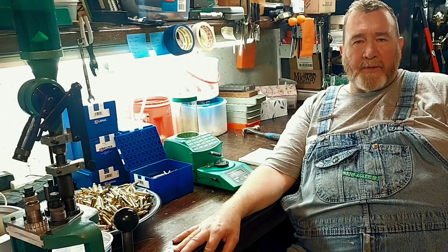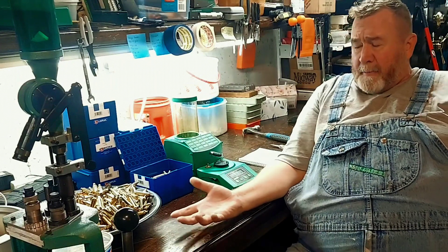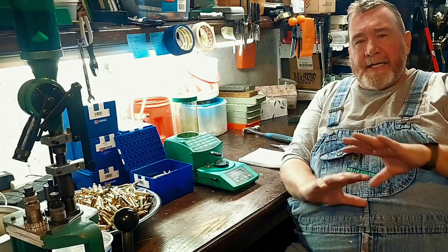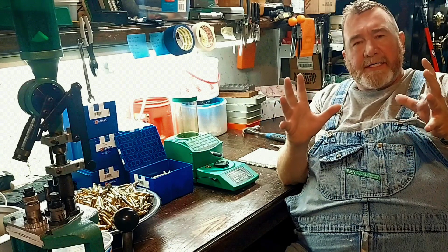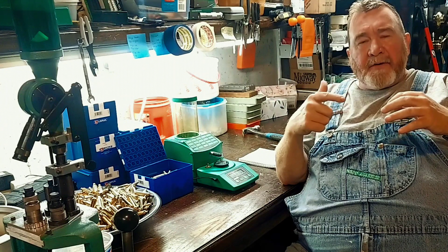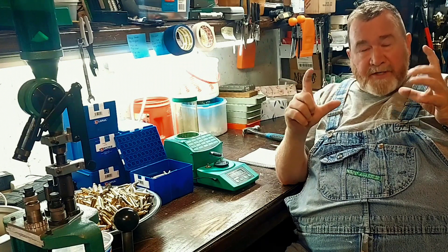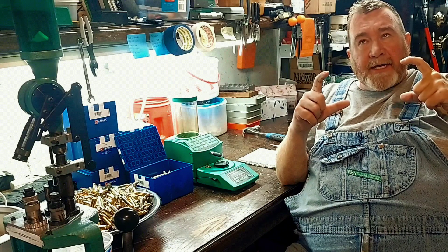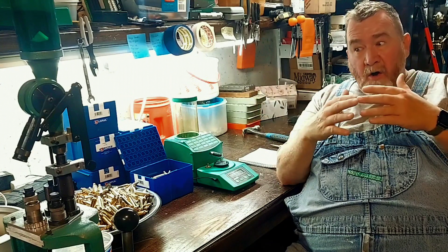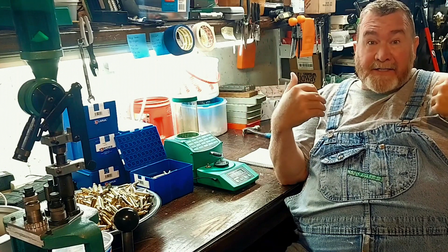Welcome to another edition of Trapper Rod's Outdoor Pursuits. Today we're going to prep brass — it's going to be the first step in prepping brass. A lot of people don't go through all these steps, but I like to make my brass as absolutely congruent as it possibly can be: consistent in length, weight, circumference, diameter, and thickness of the neck. That way you can get pretty consistent results. My goal for precision rifles is to knock down all the variables so the only variable is the nut behind the trigger.